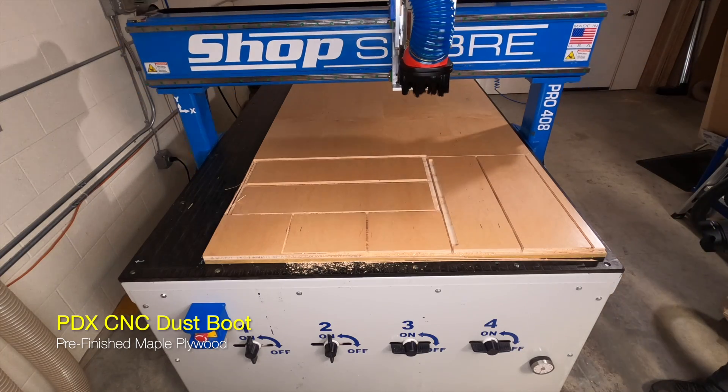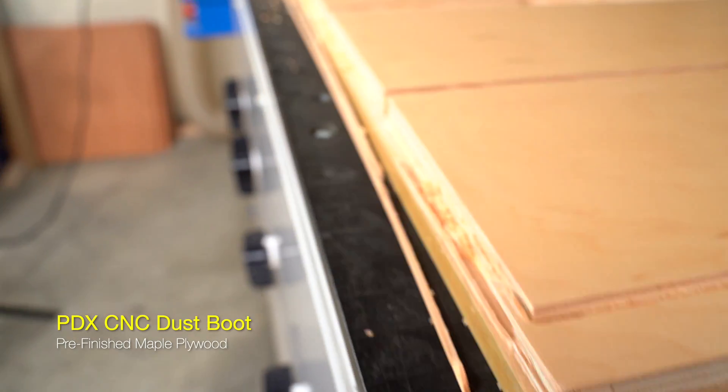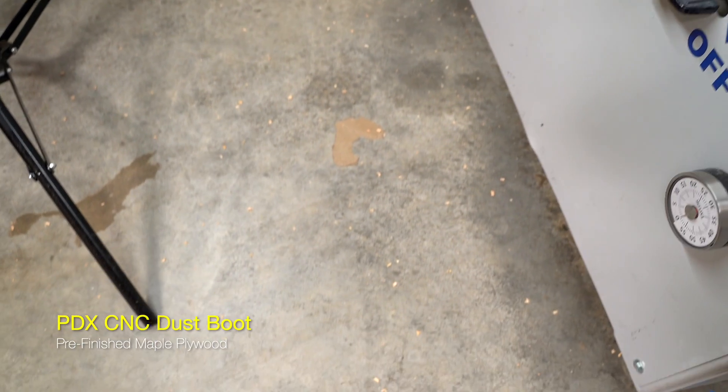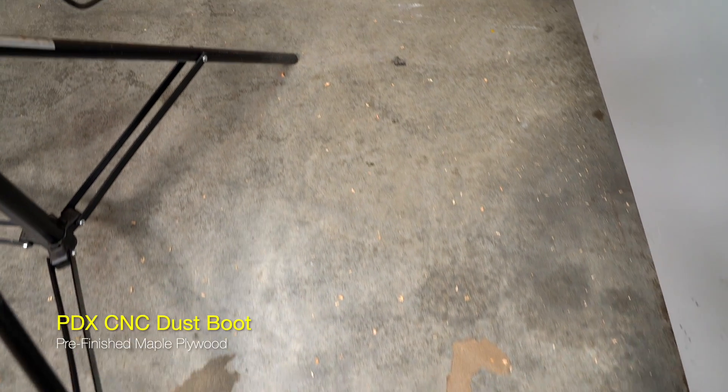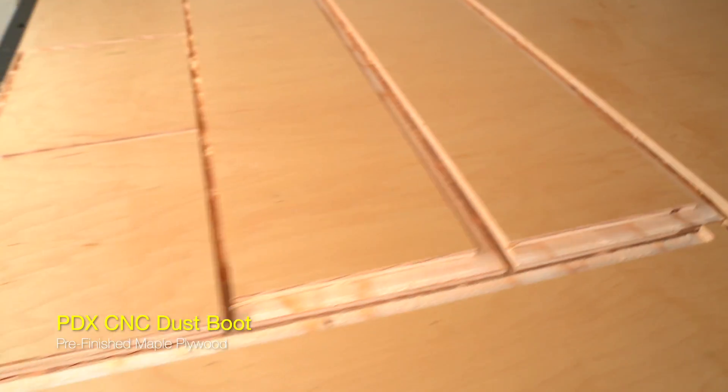I was making some comments, but you couldn't hear me on camera. There's a little bit of blowout on the side of this plywood — it looks like it might have contributed to a little bit more blowout on the ground, but it still looks pretty good. We do have a concept that hopefully will improve this situation for all routers that have an overhanging dust boot like ours does.